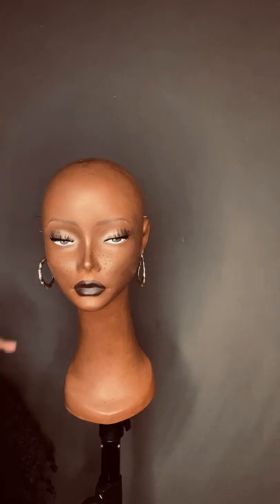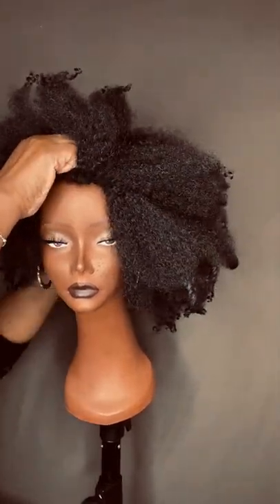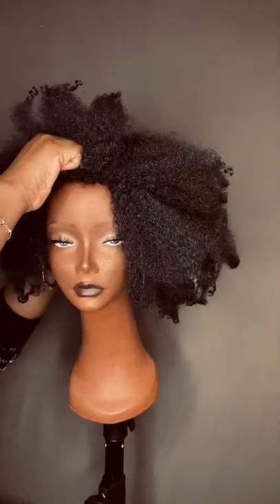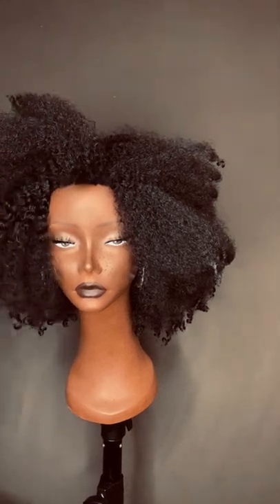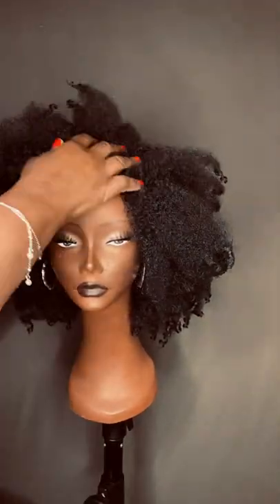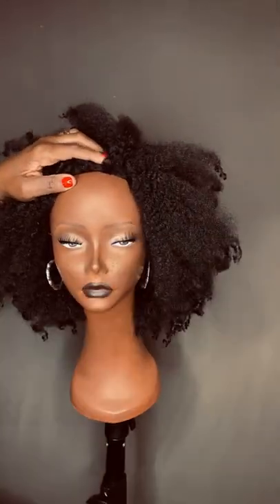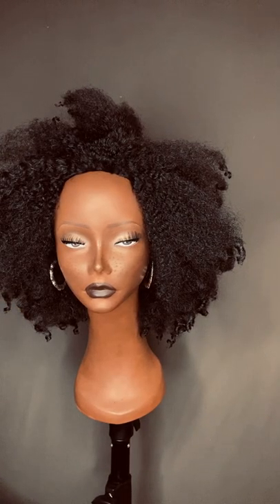This model has no hair on her head, so let's go ahead and put the unit on. Disclaimer: I'm going to be using straight pins to pin the unit onto her head for this video, but of course it goes without saying that we're not going to do that in real life on our own head.